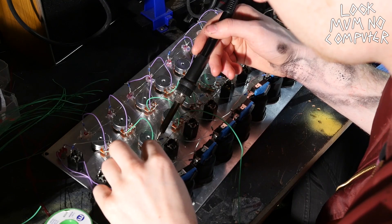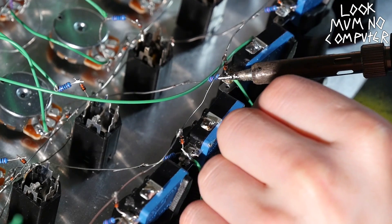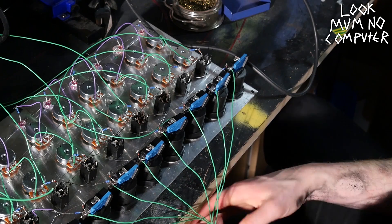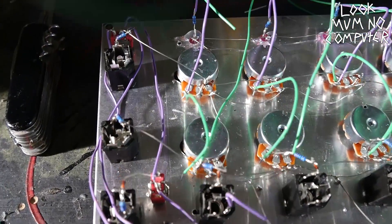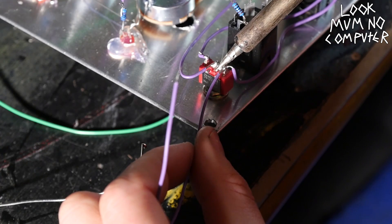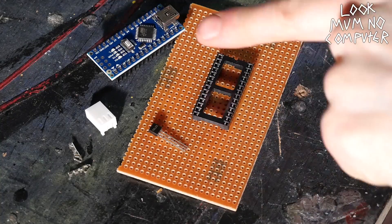Solder long wires onto all of the rows — I found it easiest to solder onto the resistor because that's bare metal. Those wires will connect to the Arduino. Now connect all the five volts together: I've connected all the other poles of the switches and the middles of the switches straight to five volts, so when you push a button it sends a signal to the Arduino.